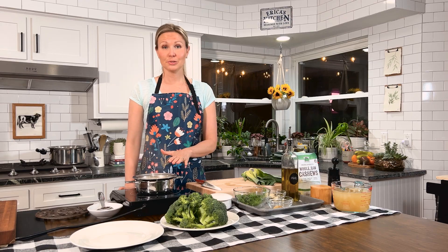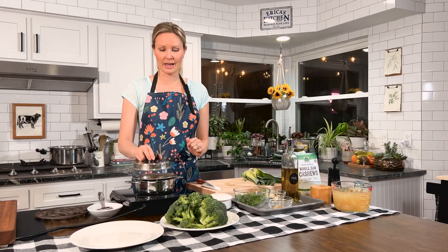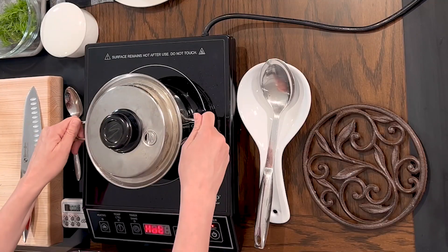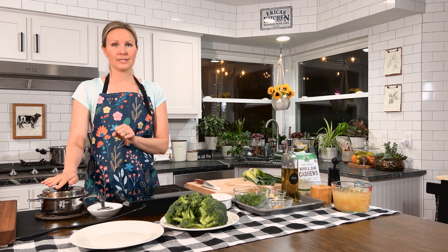Our cashews are boiling, so I'm going to turn off the heat, grab the cover, put it on the pan, take the whole thing off the burner, and set it aside to soak for 15 minutes.